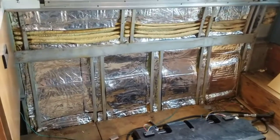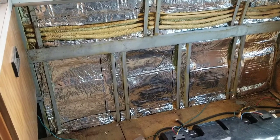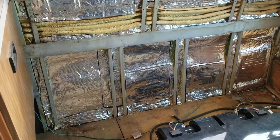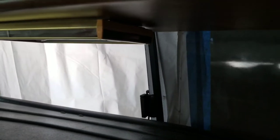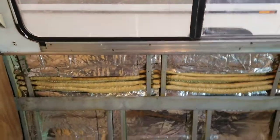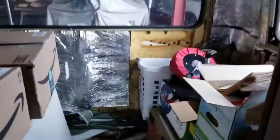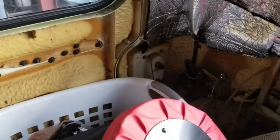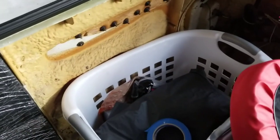We finished with the insulation that goes behind the couch — we did a very professional job. We have a window that is going to be installed by Jeff. I put it on the front with some plastic just in case so we don't have any damage inside the RV. We're going to continue doing the insulation work, but in order to continue we're going to make some space in the back so we can finish this corner. This is our next task and we're going to get on it right away.